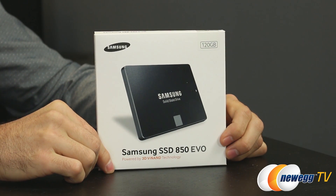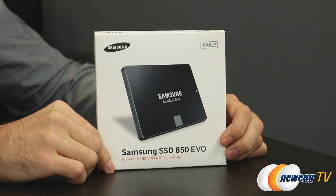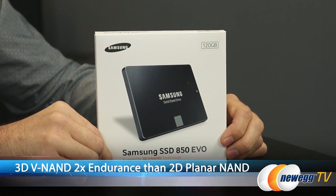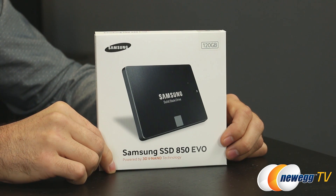Starting with a quick look at the front of the box — it is using TLC, or 3-bit NAND. If you're thinking that reduces longevity or endurance, Samsung states that their 32-layer 3D VNAND flash actually has more than twice the endurance of standard 2D planar NAND, which was the standard type used for SSDs before the invention of 3D VNAND.